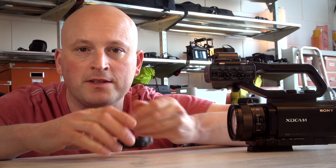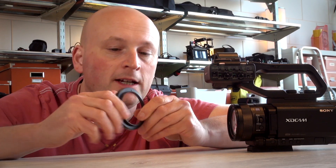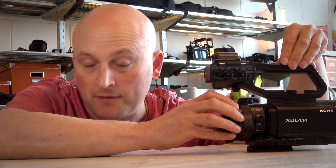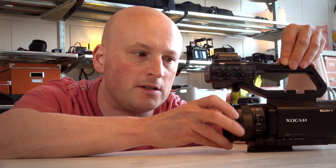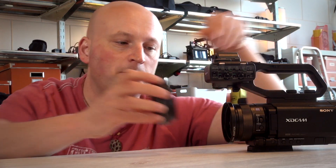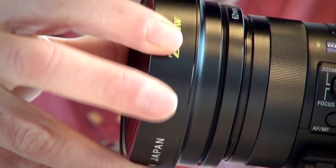Something else the lens comes with is this rather useful and practical step-down or conversion ring. This ring allows you to use your camera and lens with three different manufacturers — Sony, Panasonic, and JVC — and it will allow you to convert from 62 to 72 millimetres. It's just a matter of mounting the lens like so, and it comes with a little screw. You tighten up the screw to make sure you don't want this dropping off, and it'll screw on like so.